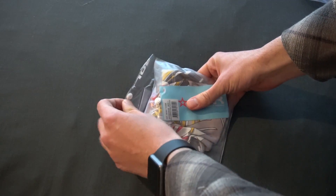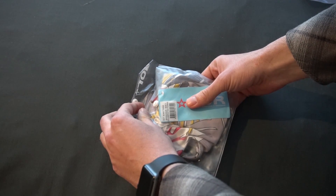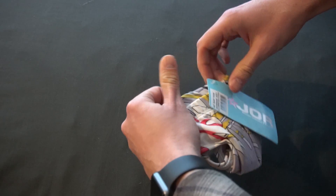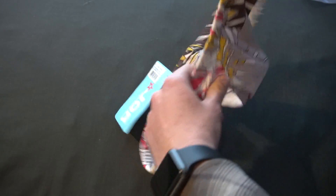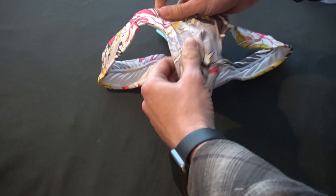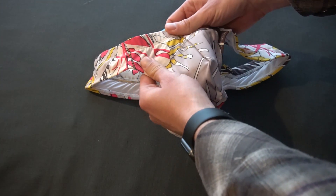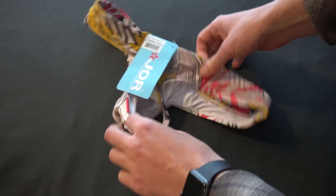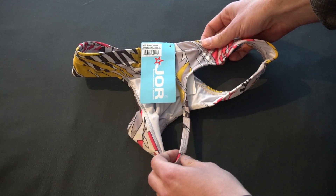I got another one — a sunny thong in color printed fuchsia. Unique cut here. I got pink fuchsia, yellow, white, gray. Alright, pretty sweet.